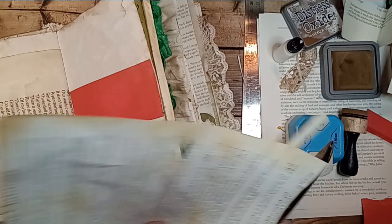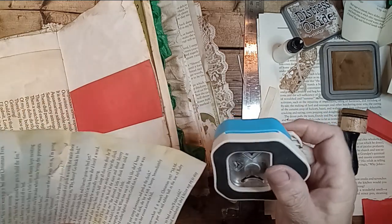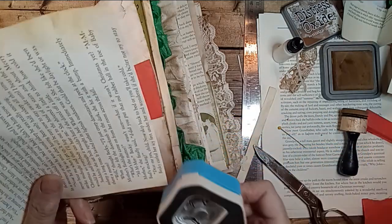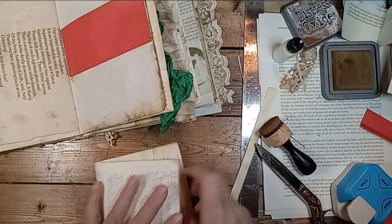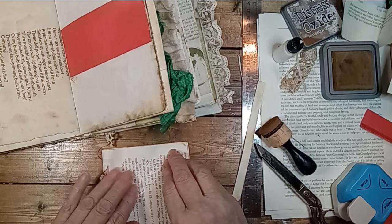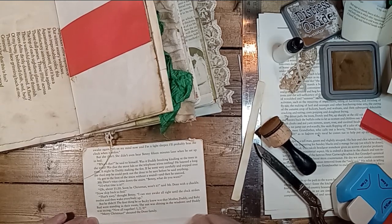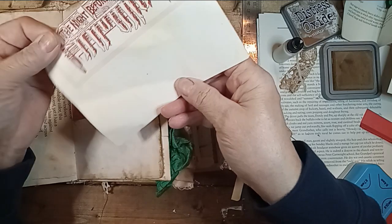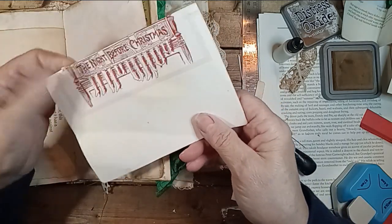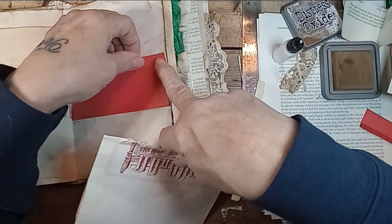Does anybody else like biscuits and gravy? I browned some sausage and made it into gravy and made homemade biscuits — that was our lunch. I just thought, oh, that sounds so good. And we have enough for supper — I don't have to cook, all we have to do is heat it up.